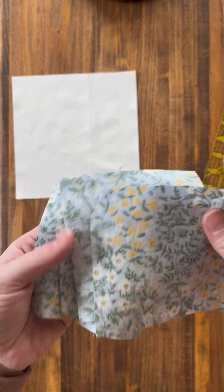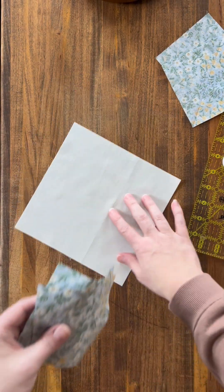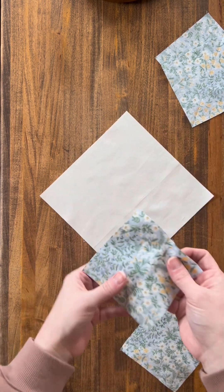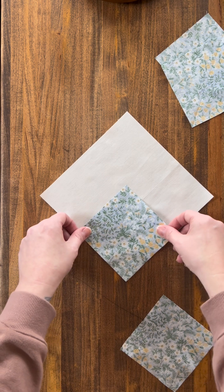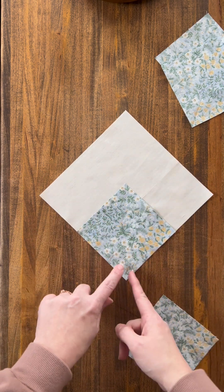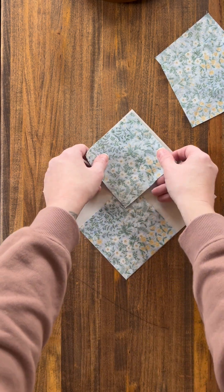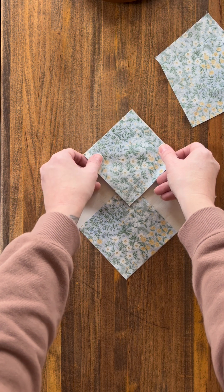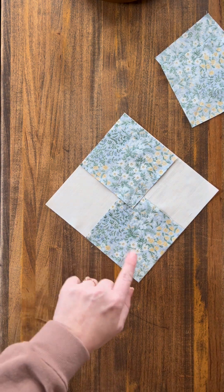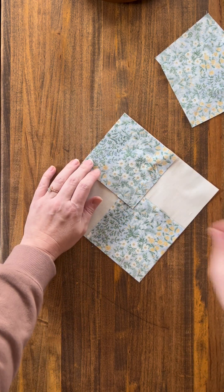Now all of our squares are marked. Take two of them to start with and lay your background square out. You're going to line them up on the square with the line running up through the middle of your big square. Line this one up — your lines should line up so you can sew through both of them. I'm going to pin to hold them in place as best I can.